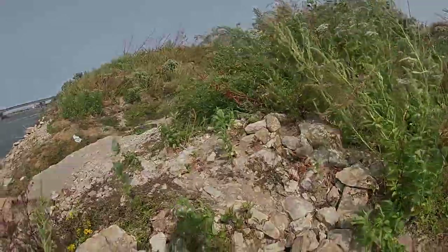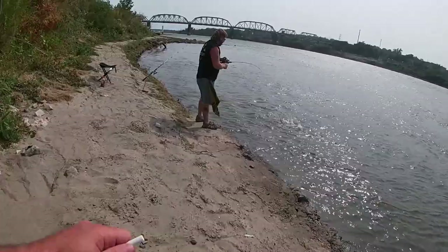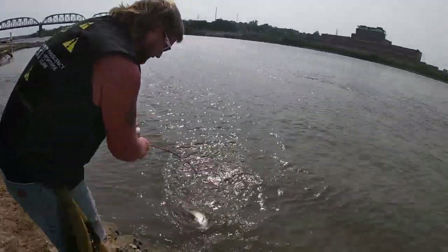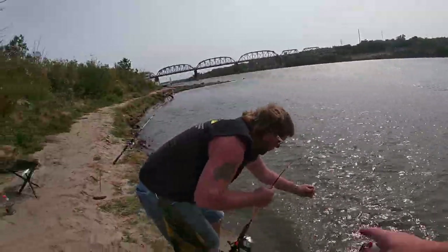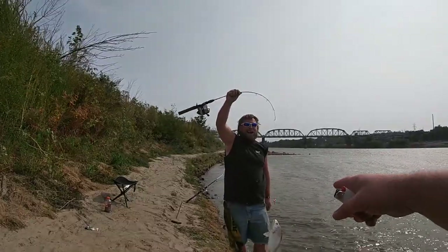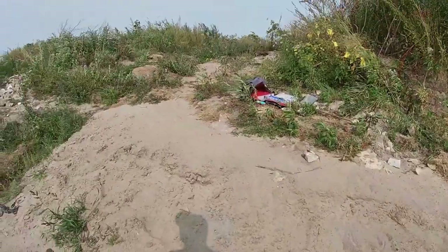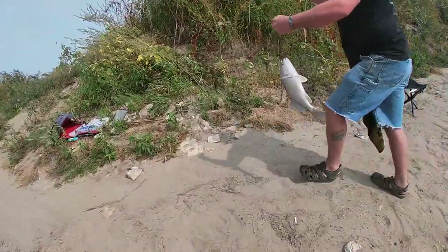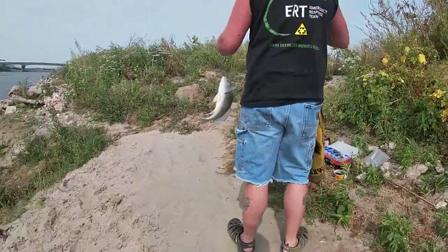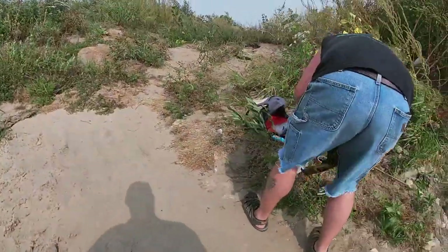You just hooked into him, huh? Chad! What do you got? That's a good one. Look at that, you got another drum? Look at this Snoopy pole. Look at that, five-pound test line, baby. Look at the size of that drum on a Snoopy pole. Yeah, boy. Now you want to cook that one up? Look at the size of that guy.